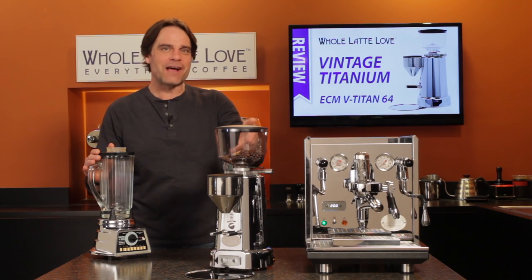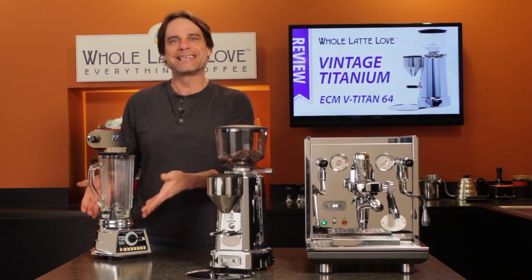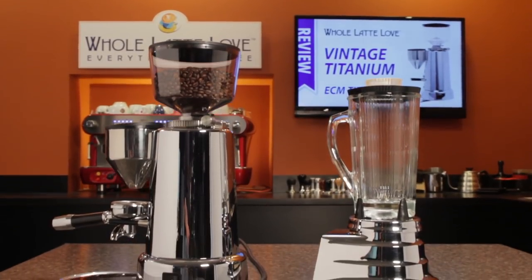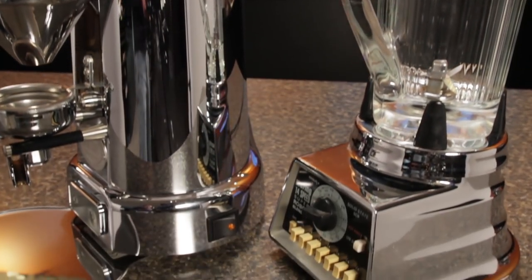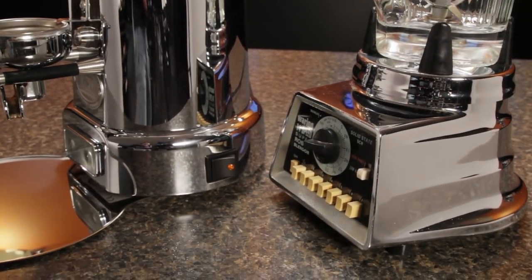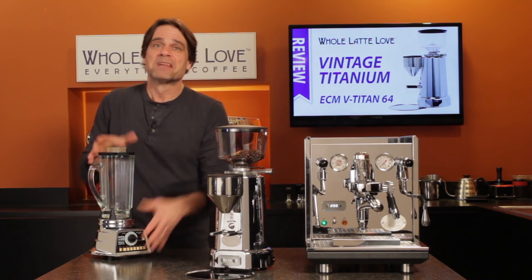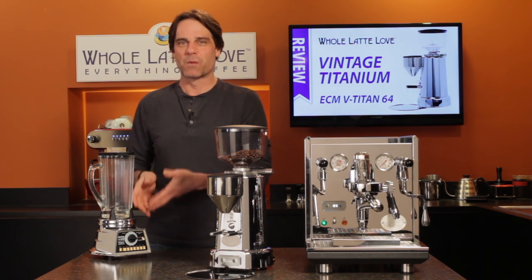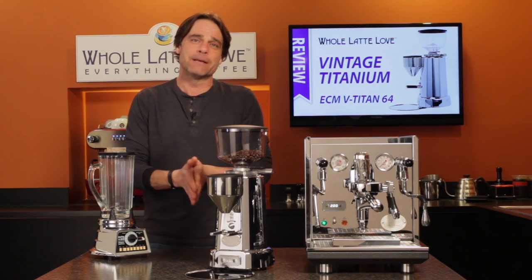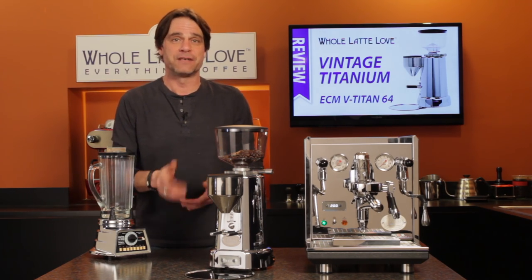So when I first saw the ECM V-Titan 64 grinder, I couldn't help but think of the 1960s vintage Waring blender I inherited from my grandmother. It has some of the same lines, a highly polished finish, and both are built to last. Better than 50 years after it was built, I'm still making milkshakes and chopping ice in my grandmother's Waring blender.